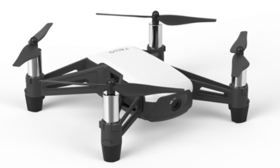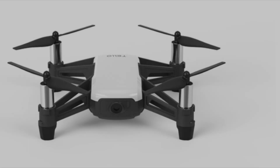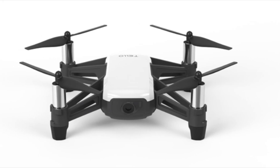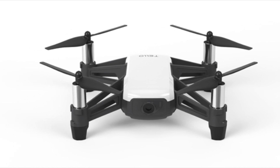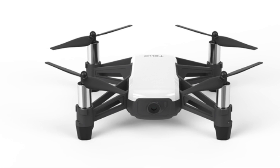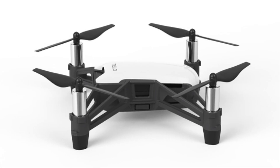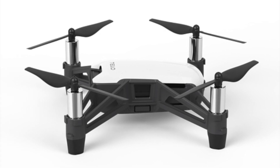The camera is a 5 megapixel camera with video at HD 720p at 30 frames per second. It records photos in JPEG format and videos in MP4 format.